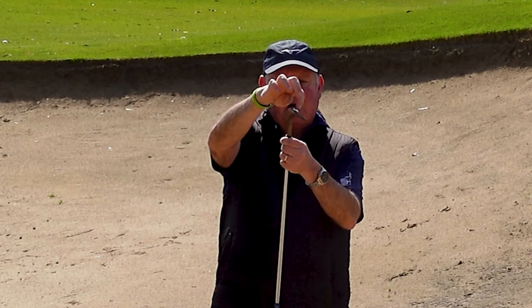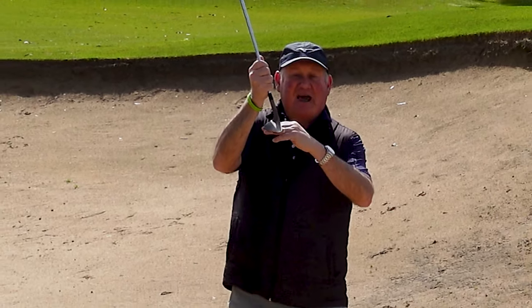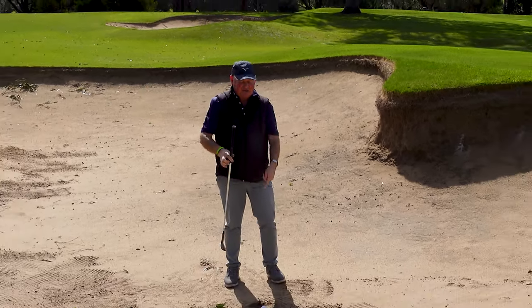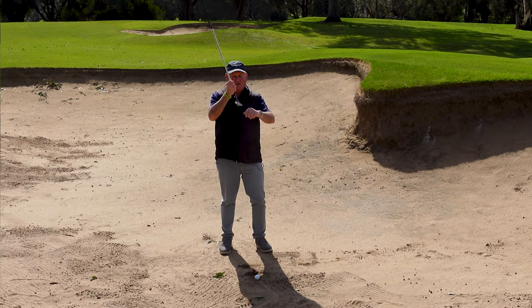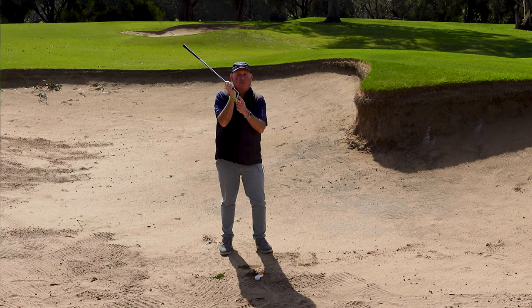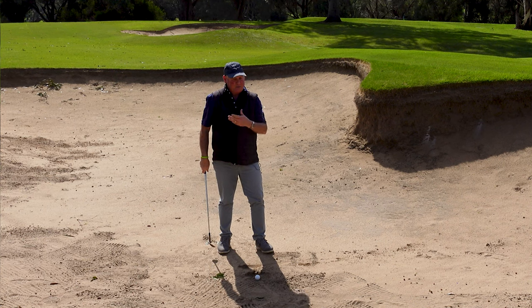The third fundamental is that we want to use the bounce of the golf club. The bounce is this part here — you'll see it's lower at the back than at the front. The bounce is there to keep the club moving. If I had zero degrees of bounce, that leading edge would hit the sand and dig in. We don't want it to dig in; we want to utilize the bounce to allow the club to keep moving. My contact point is going to be toward the back. This is a very shallow bunker — there's not a lot of sand here.